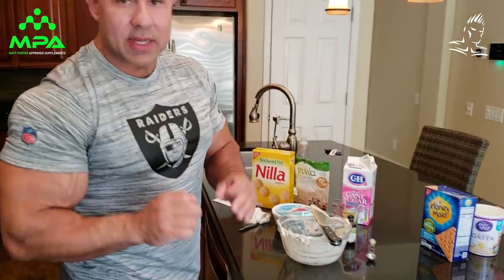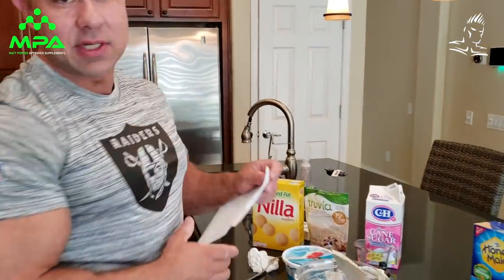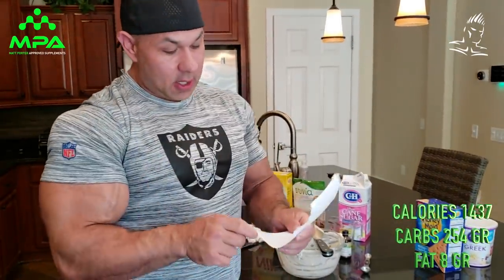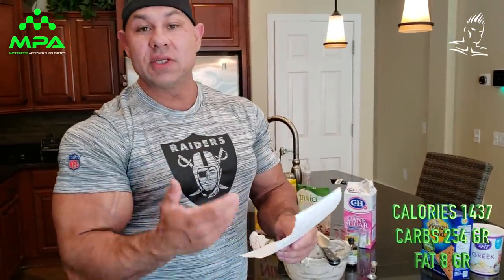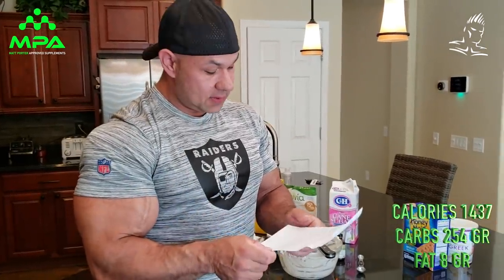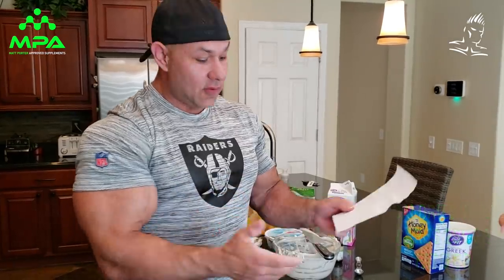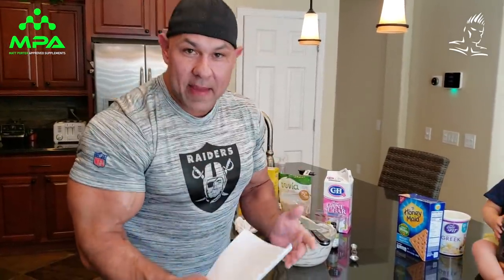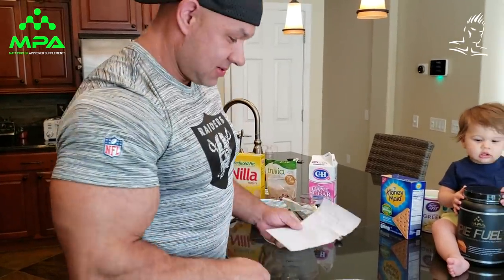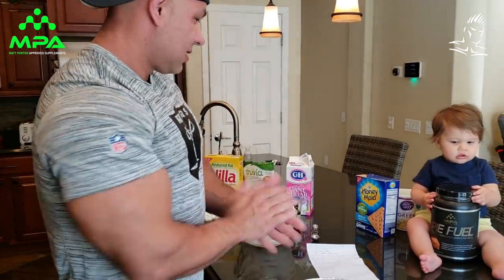Let me go over the macronutrient approximations. For this whole cheesecake right here: approximately 1,437 calories, 254 grams of carbs, and 8 grams of fat. For the whole thing - not bad at all. Post-workout replenishment right there.